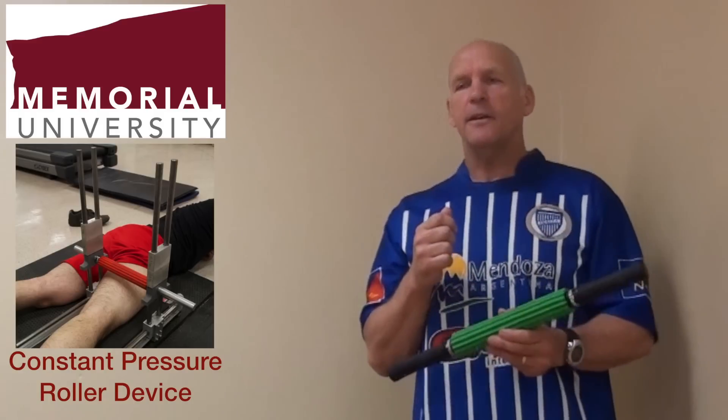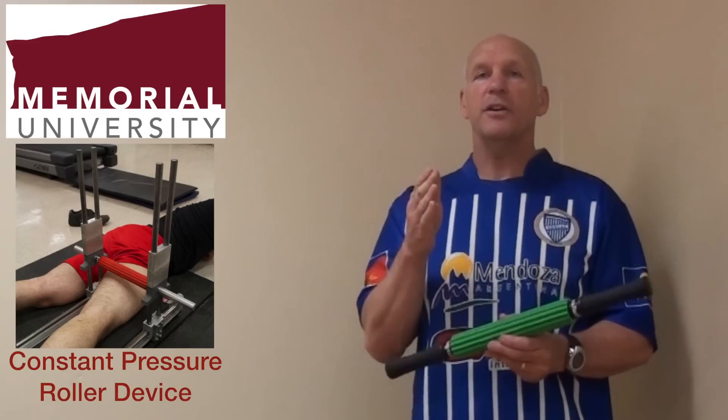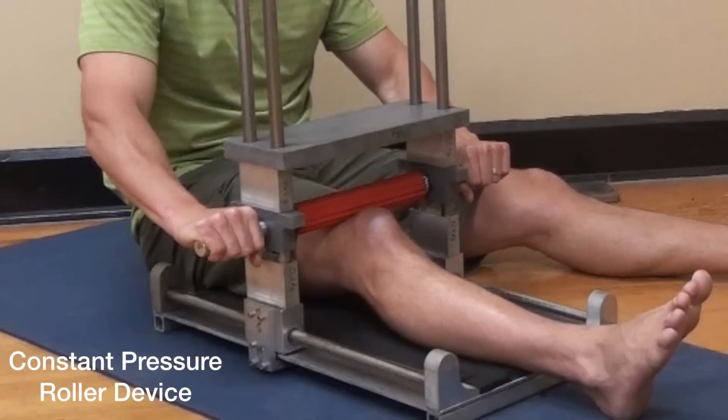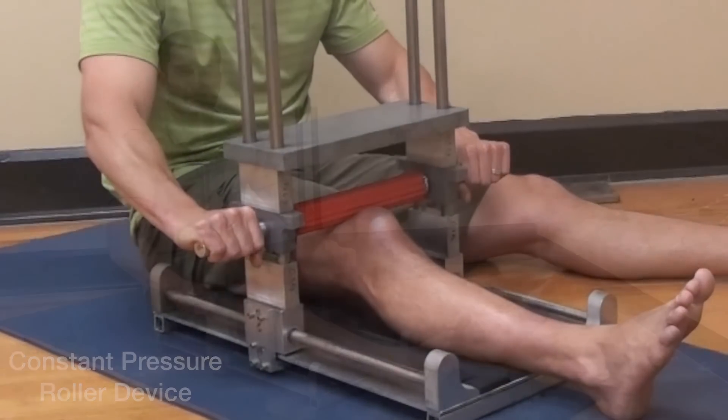To ensure that the experiments were uniform, we've created a device called the Constant Pressure Roller Device, as we see here with Dr. Button. Dr. Button will explain how this device is used.